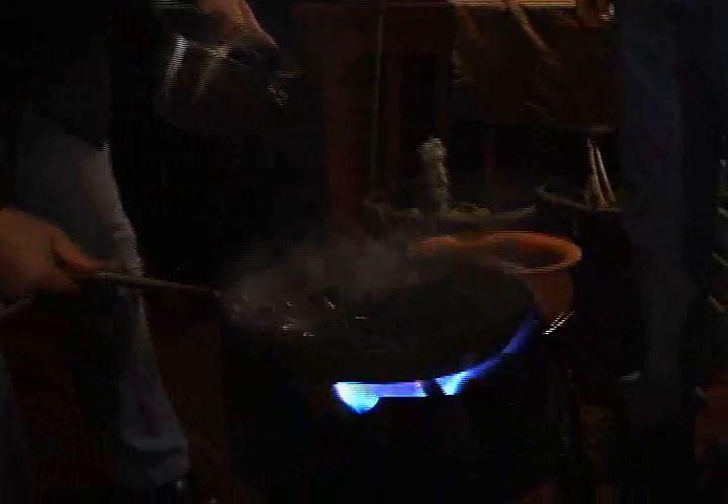That noise you're hearing in the background is a Cajun burner. I'm not sure why they call it a Cajun burner — I think Cajuns like to burn stuff. It's a very hot flame. We have a cast iron skillet and we're going to take these still living mussels and put them on the fire.